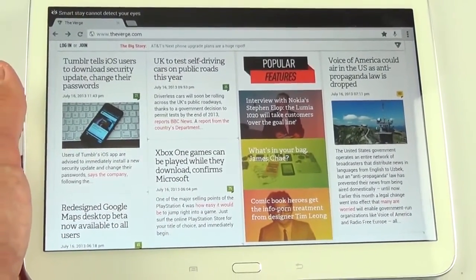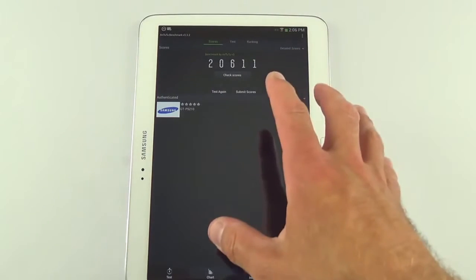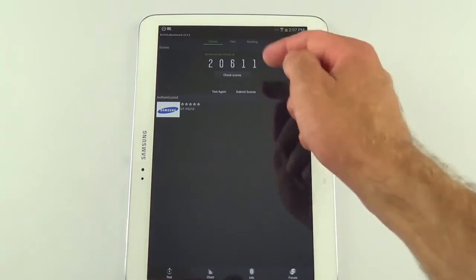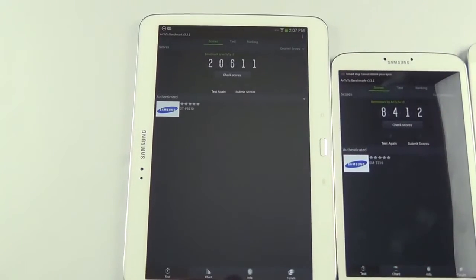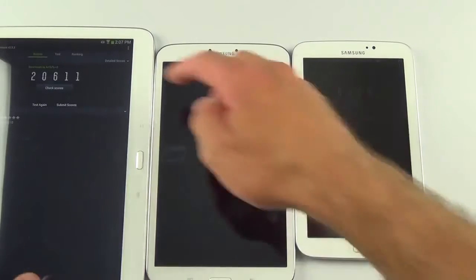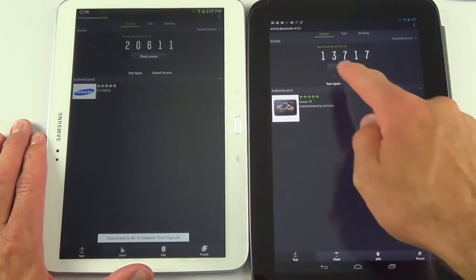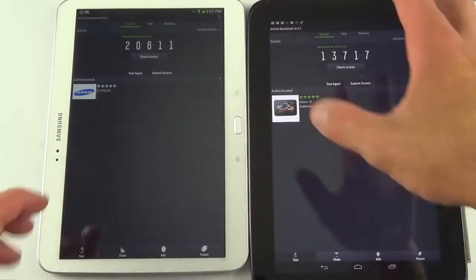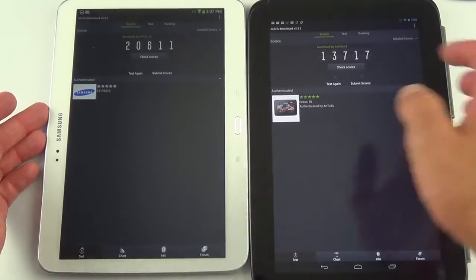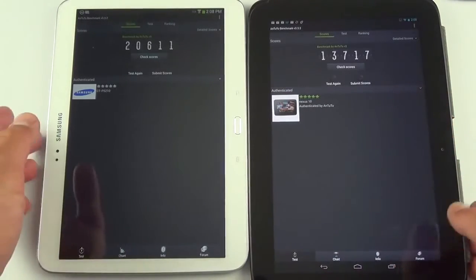In terms of benchmarks, we actually do extremely well — better than expected. Running the dual-core 1.6 GHz Intel Atom processor, we score about 20,600, which is much better than the 8-inch version at about 8,500 and the 7-inch at about 7,000. It even bests the Nexus 10 at about 13,717, though the Nexus 10 is pushing far more pixels at a much higher resolution.